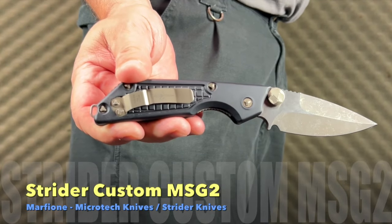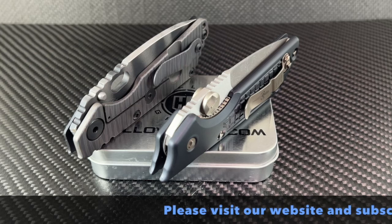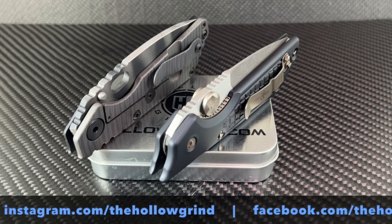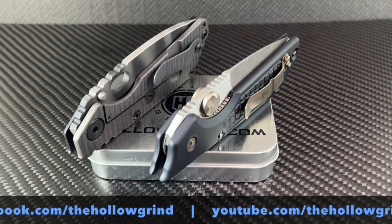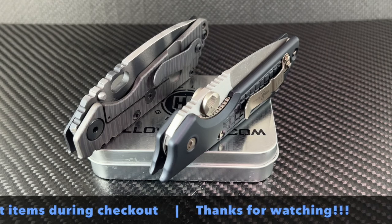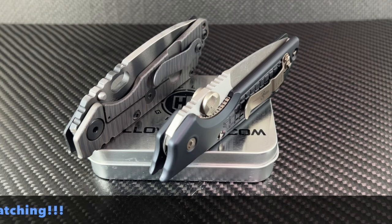That wraps it up. Thanks for joining us — please don't forget to like and subscribe to our YouTube channel, join us on Facebook and Instagram, and don't forget to use your Save 10 discount code for a discount on most items during checkout on our website. Thanks again and we'll see you next time.